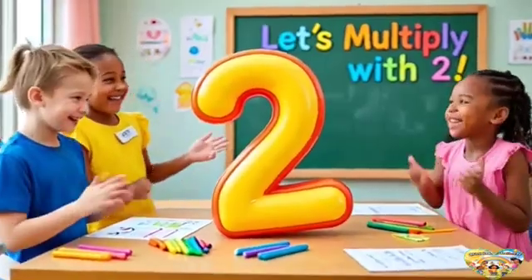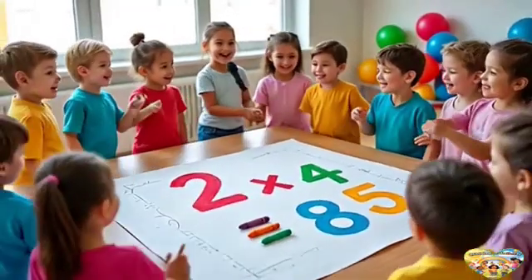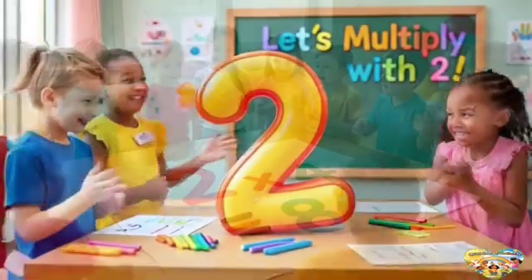Multiplying with 2 is cool. You can do it too. Sing the song and you will see — math is fun for you and me.